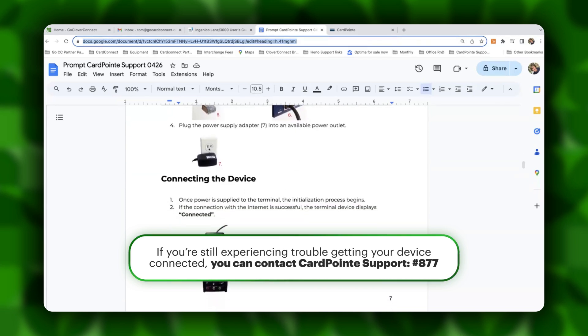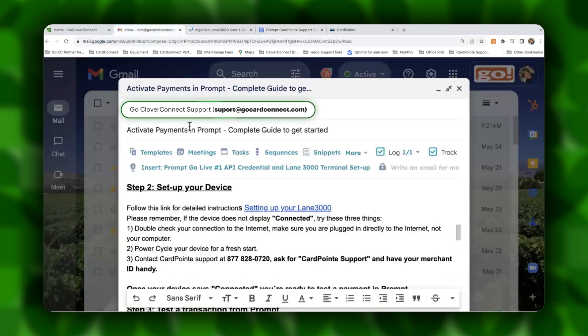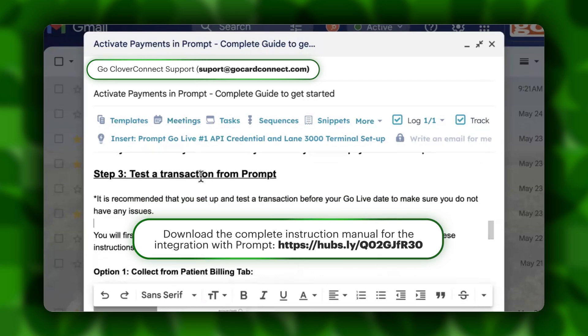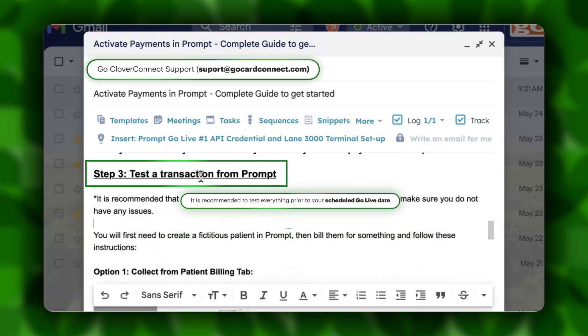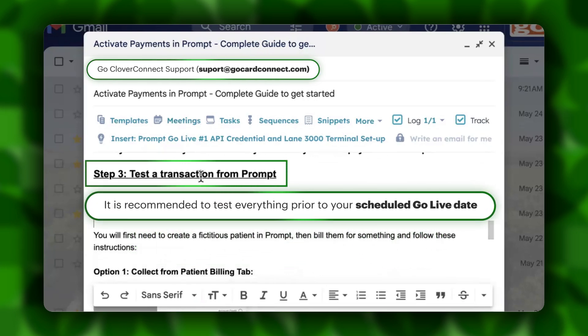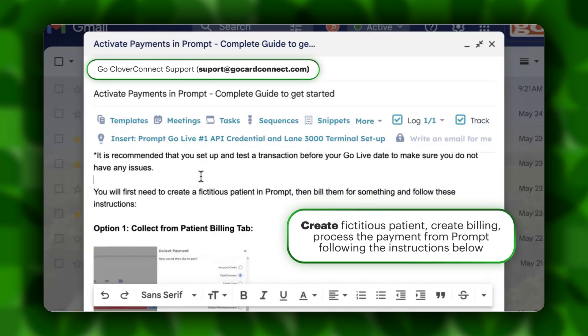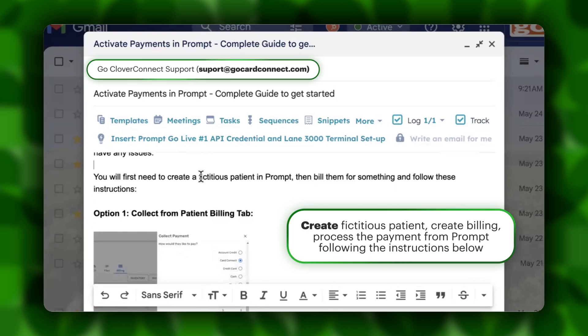Once your device is connected, I want to reference you back to the Activate Payments in Prompt email we sent out to you with complete instructions for testing a transaction in Prompt. It is recommended that you test the transaction prior to your go live date, just to make sure everything works properly. You're going to want to first create a fictitious patient in Prompt, then create a fictitious billing for them, and follow through the transaction to accept the payment to make sure that the transaction flow is working properly.